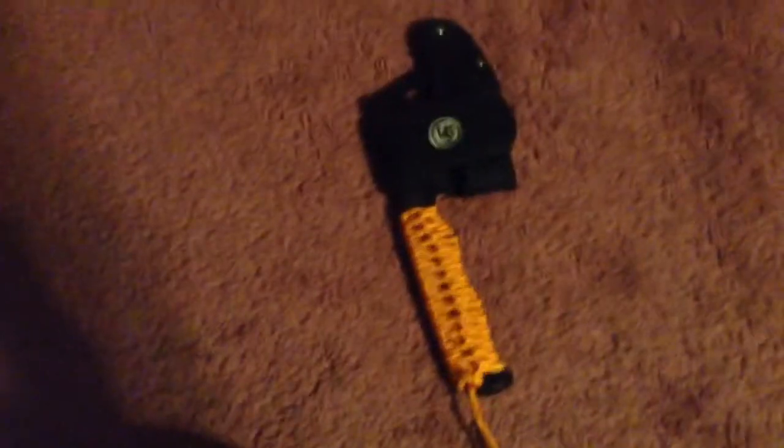This is the UST paracord hatchet — really nice. If you had to, you could take the paracord off and use it for something. And that fishing kit in the other tool — you could use the strands within the paracord as fishing string. Let's open this up. This is the hatchet without the sheath.